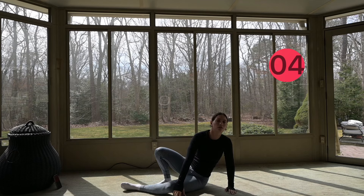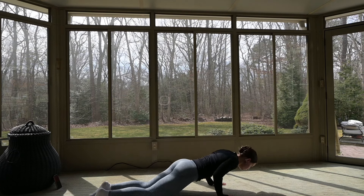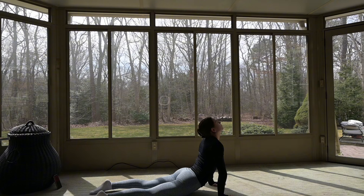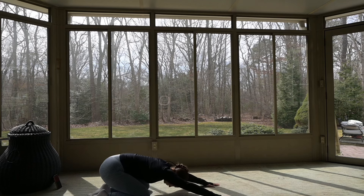That brings us to the end of the exercise. We're just going to get into a little cool down. Let's go onto your belly — you're going to press your chest off the ground into a cobra. Take a deep breath in, and on your exhale, bring your hips back into a child's pose and relax.